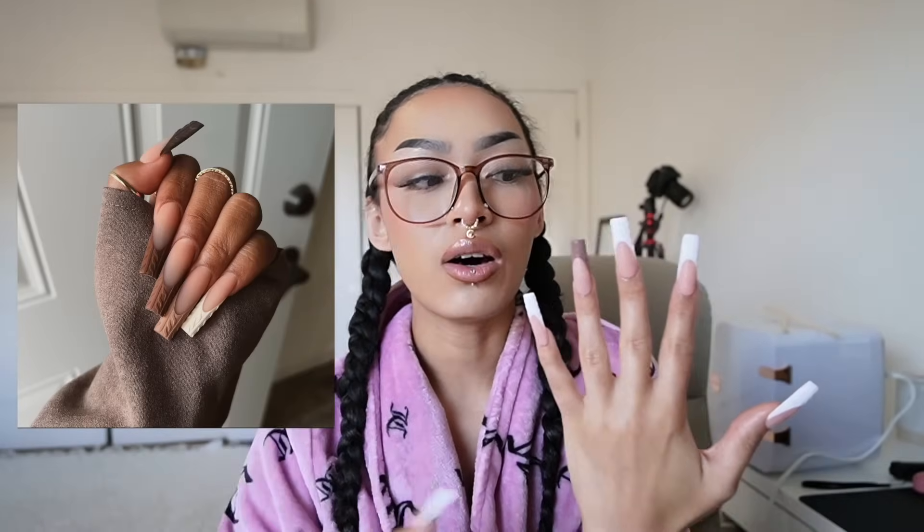These bad boys are made by no other than yourself. Let me know down below if you guys want a tutorial. These are super cute — they are sweater weather. I wanted to go for a gradient look from white to dark brown, but I didn't have the correct shade of brown. So I decided to just do my ring finger brown and the rest of the set white. I don't usually do white Frenchies, but these were cute — they were a vibe.